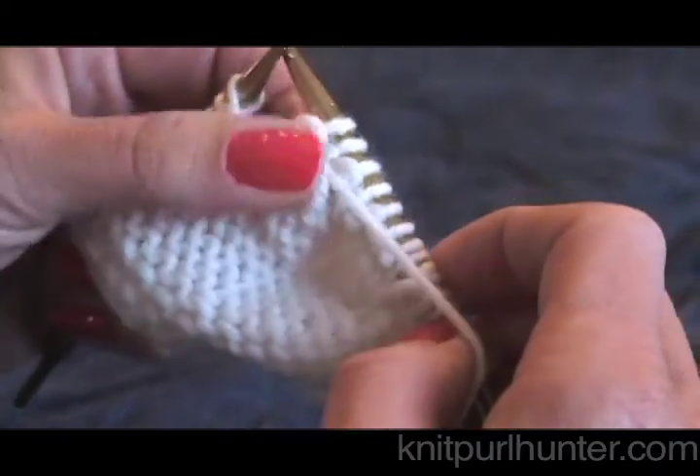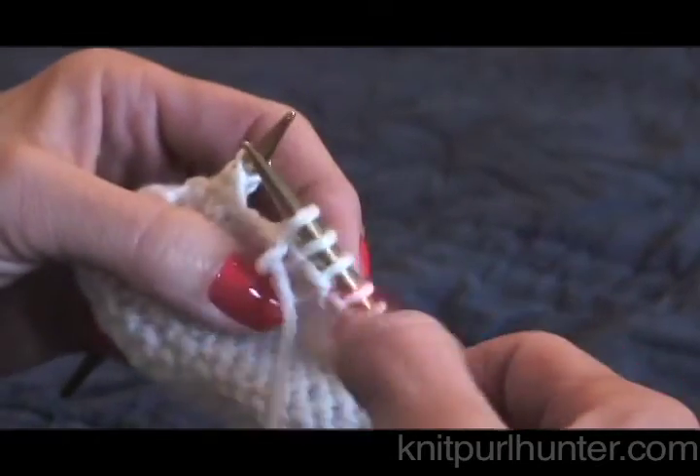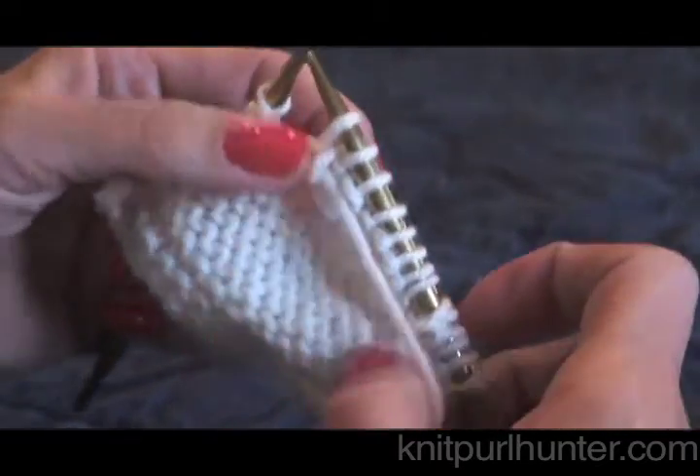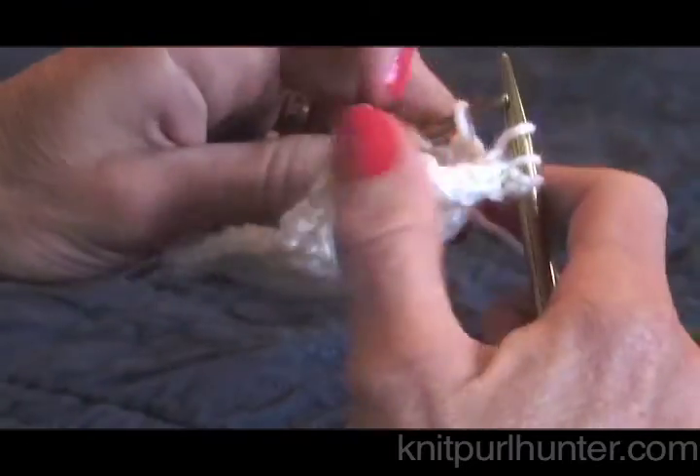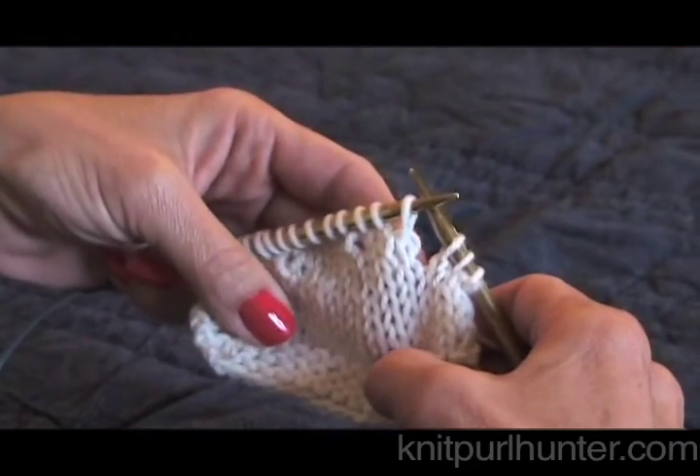And that's picking up the wraps. They do look a little wonky and wobbly at first, but once you come back and forth and knit and purl over them, they become invisible and you won't see them at all in your knitting. And that's picking up wraps. Happy knitting!